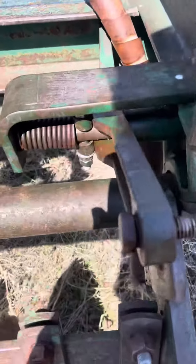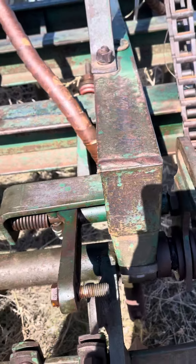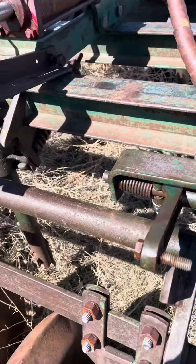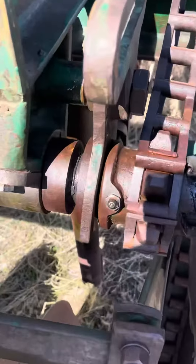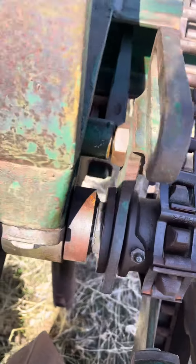That's just a little slide in there that changes position. And the gears are pulled apart here.